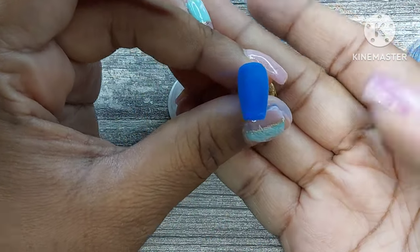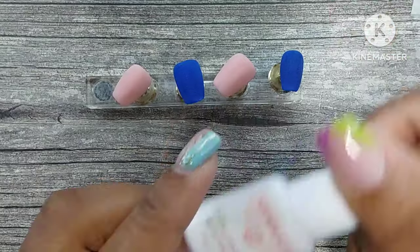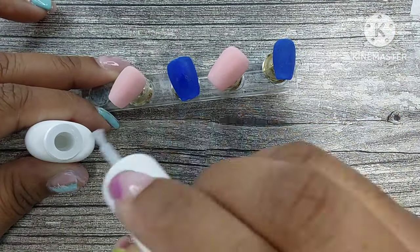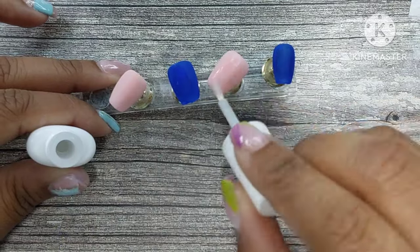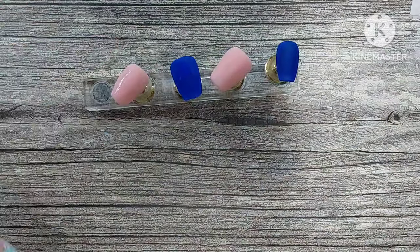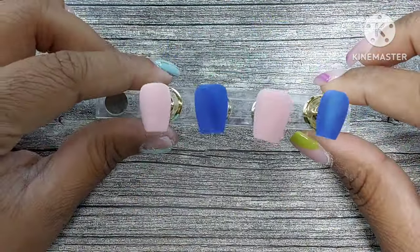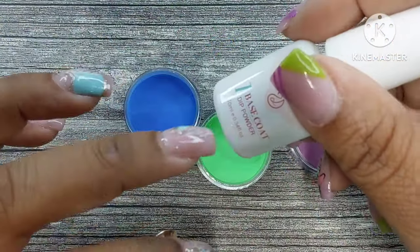Also, wear your mask when you work with any nail liquids or products — this dust is bad for you. Make sure you're wearing your mask when you do dip powder, gel, acrylic, all of it. You don't want to inhale any of that. Now I'm just activating the nails and I'm going to file and buff them off camera. Since these are press-ons I really just evened out the free edge and buffed them lightly.